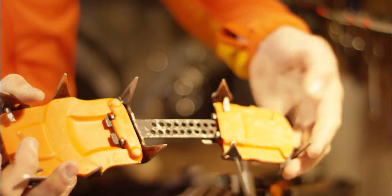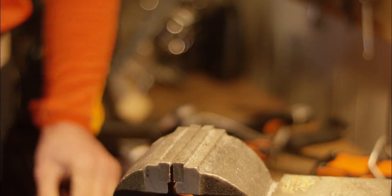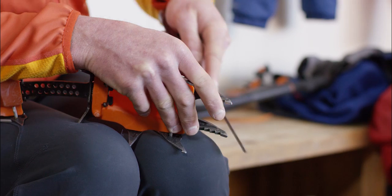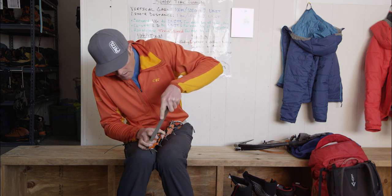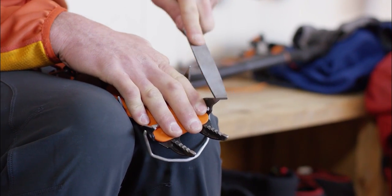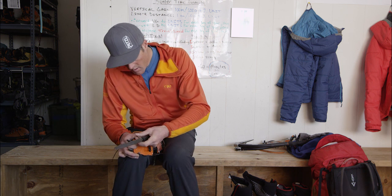Nice and sharp. The rest of my teeth are doing well — the rest of the points — so looking good. Now I'm going to sharpen my crampons without the vise. I like to brace it on my leg. I'll hit the secondary points as well.